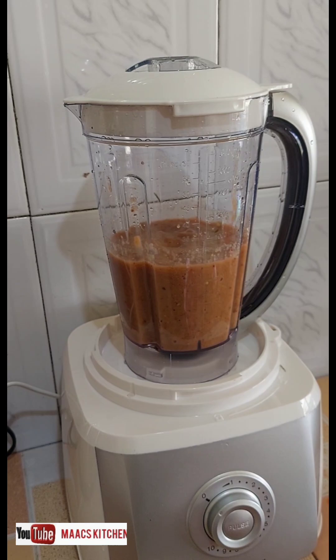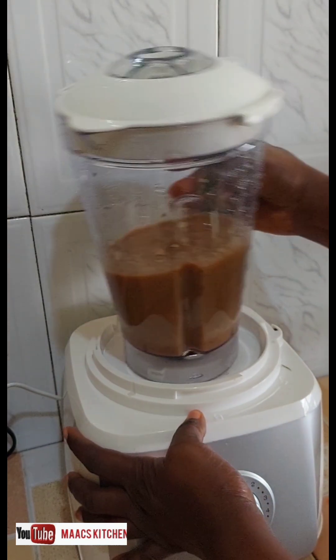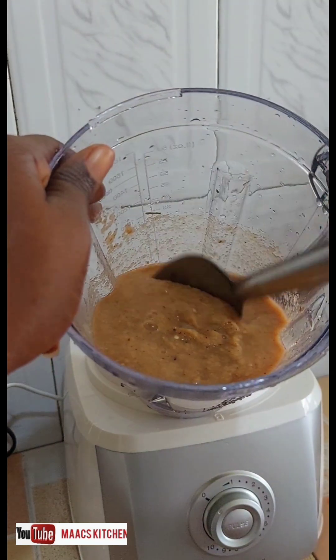Okay, so let's open it for us to see the results. This is the outcome.